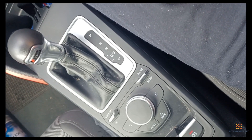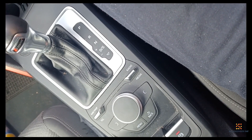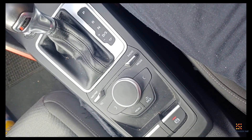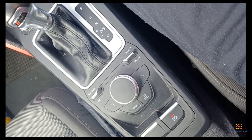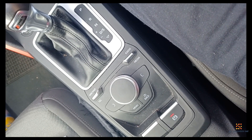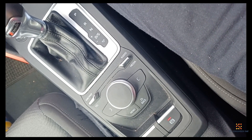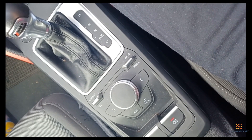Hi guys, welcome back to my channel. Today I'm troubleshooting an Audi Q2. What's happening is occasionally when I'm accelerating, I get a loss of power from the acceleration pedal. It feels as if the throttle is not being effective, as if there is some starvation of fuel or something, but there is no engine light whatsoever that pops up on the dash.